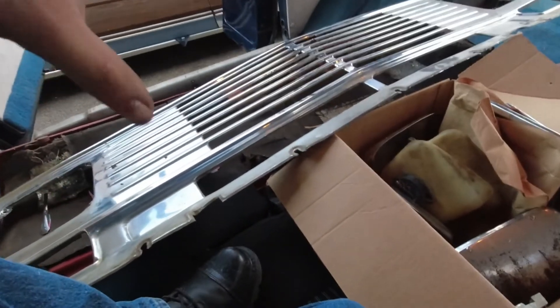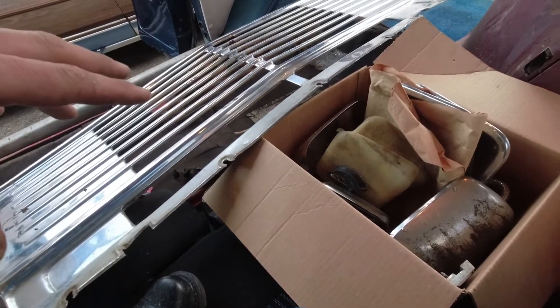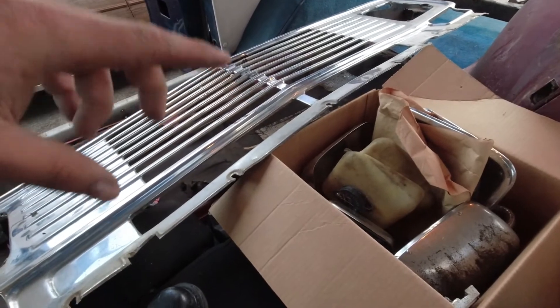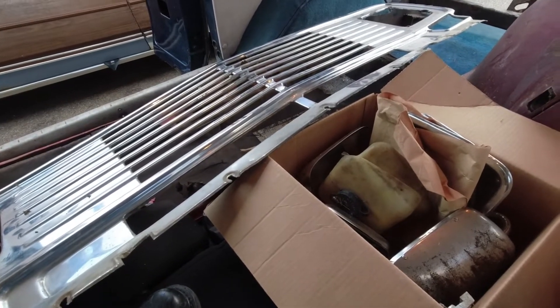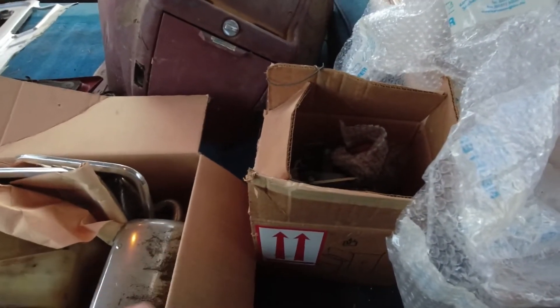All of this stuff is basically the hard-to-find parts to backdate the van. Finding a nice grille is really hard, finding nice headlight surrounds is really hard, the turn signals are impossible to find, and these vintage taillights are also really hard to find because they don't reproduce those. I may end up using the side markers he gave me, or the C10 pickups of the same era — they interchange with the same side markers, so I may get a set of those because they'll be brand new and shiny.